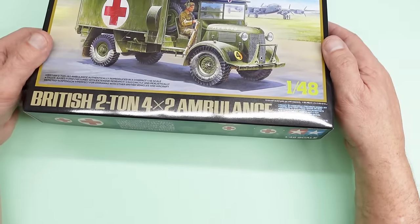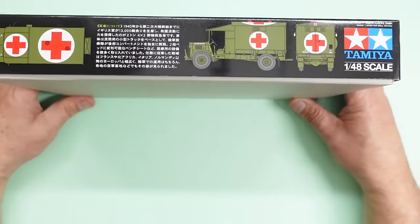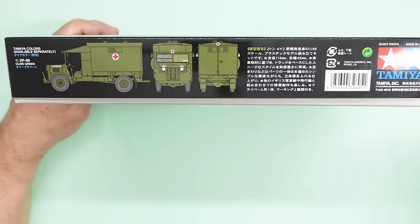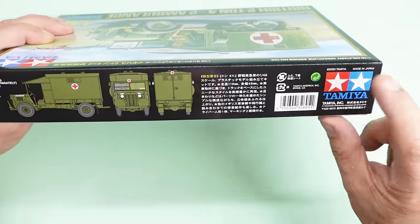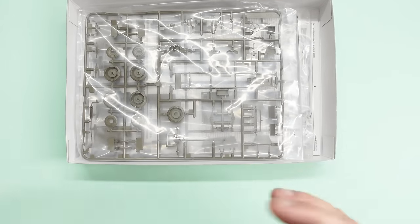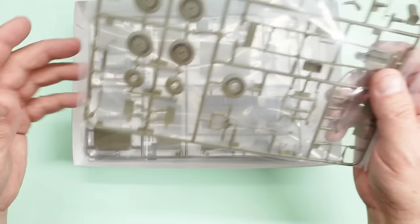You can also get the little 1/48 scale Tilly to go with it, which is very nice. Looking around the box, on the side there's some Japanese text — history about it no doubt — and some three-angle images. The end of the box has the same old artwork with the kit number. They're telling us to use XF-58 Olive Green. I think the actual colour would have been AK's SCC 15 Olive Drab, but Tamiya XF-58 is nice as well. It's a 2023 kit, made in Japan.